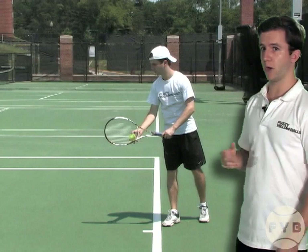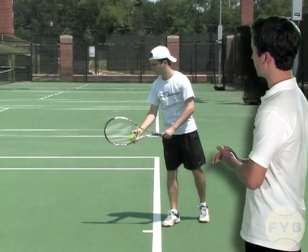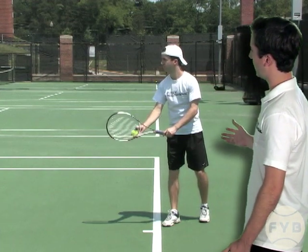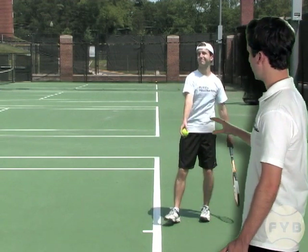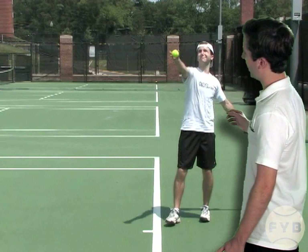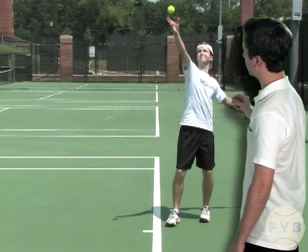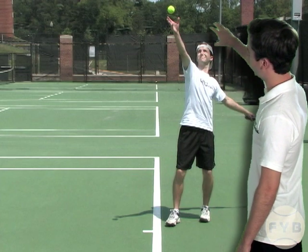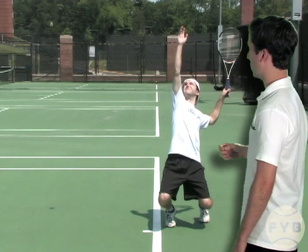How exactly do you toss the ball? Behind me here I'm in my stance, and to start the toss my arm is going to come down and then rise straight up — my arm is going to be pretty straight. There might be a slight bend in my elbow but it looks pretty straight, and then I release the ball at about the top of my head, just by opening my hand up. My tossing arm continues to rise until it's pointed straight up in the air after I release the ball.